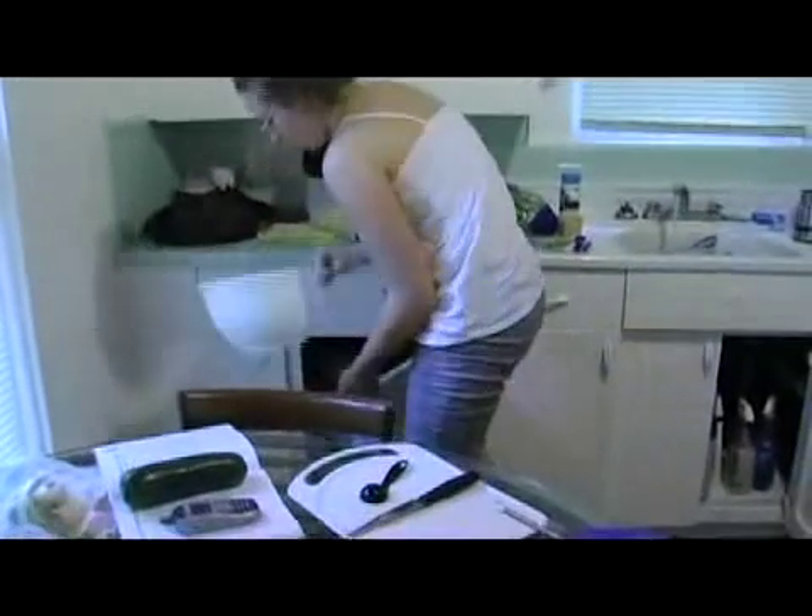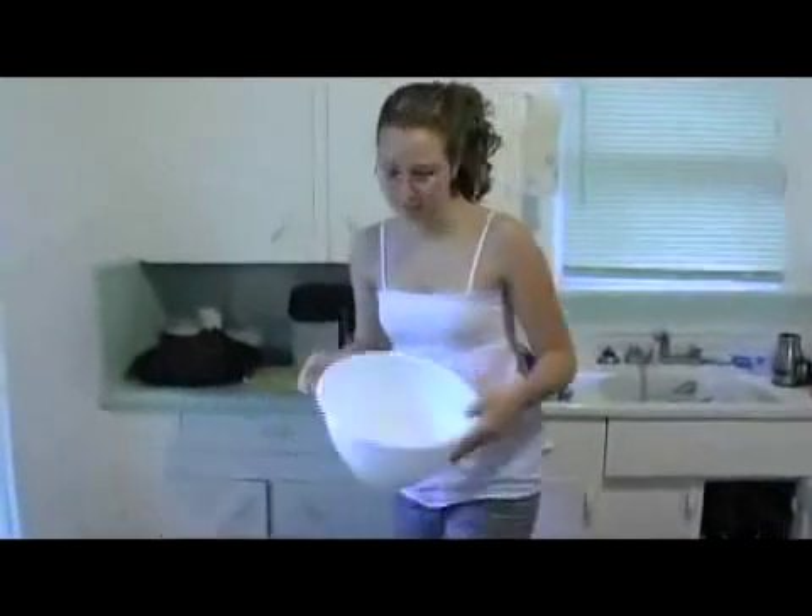Since I don't have a salad bowl, I'm going to use my mixing bowl. That's good enough.